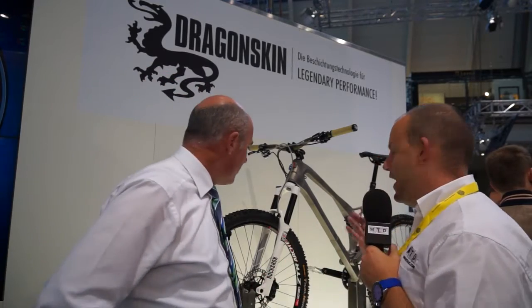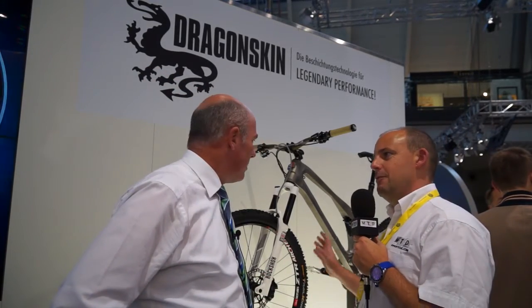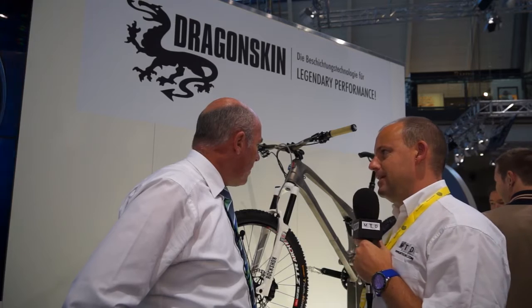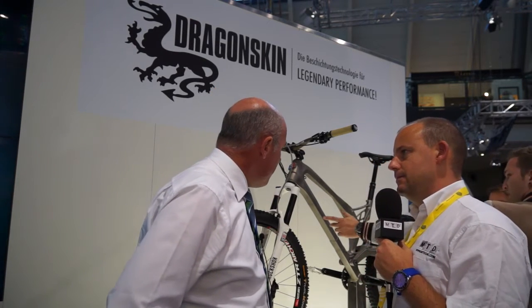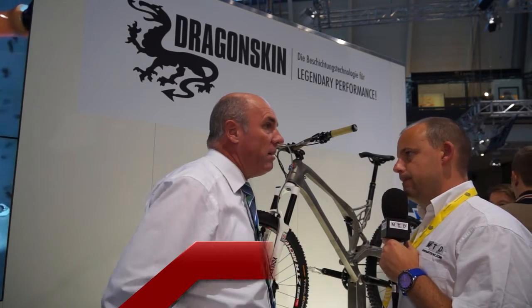Claude, good afternoon. Good afternoon. Tell me a little bit about this bike, the process and why it's here on the WNT stand. So this bike is an Empire bike, produced in the UK by one of our customers.